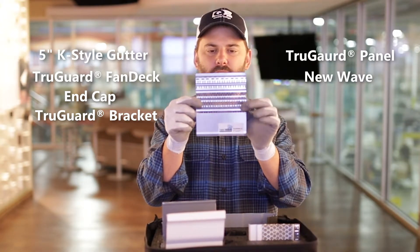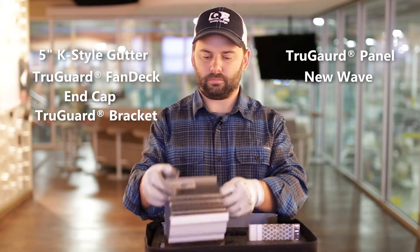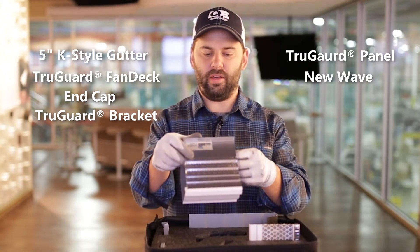Here's a piece of the New Wave perforated aluminum gutter guard. There you go, show anybody how that works.